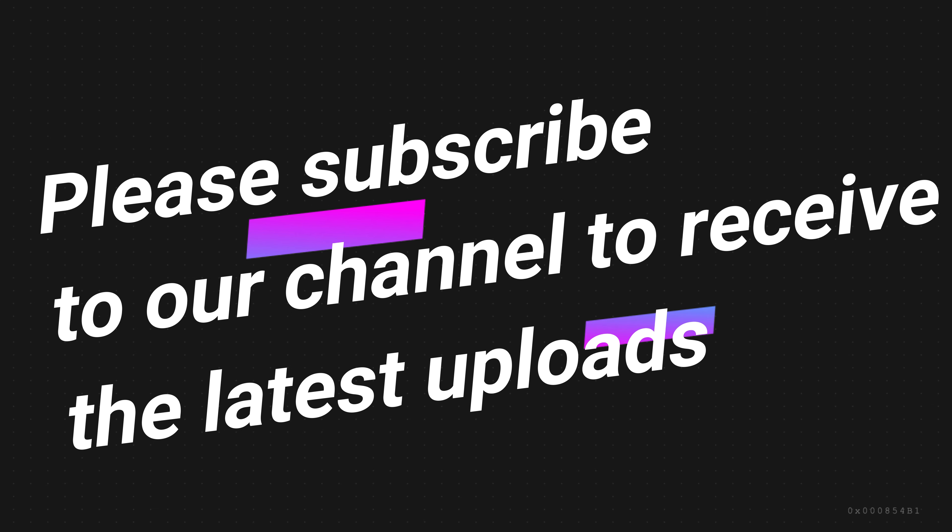That's it, guys. Thanks for watching. Please hit the like button if you liked the video, and subscribe to our channel for future uploads.